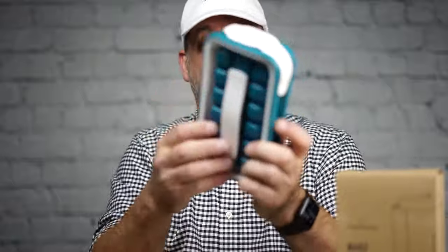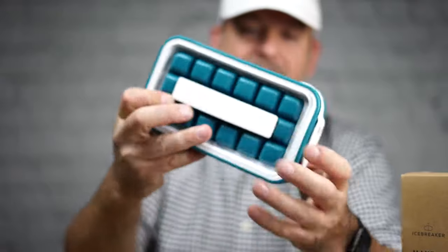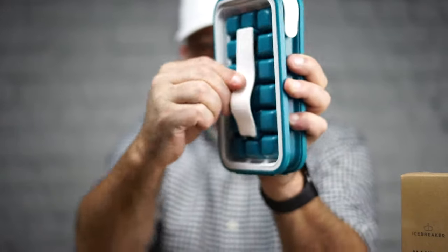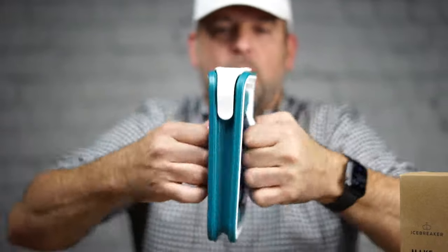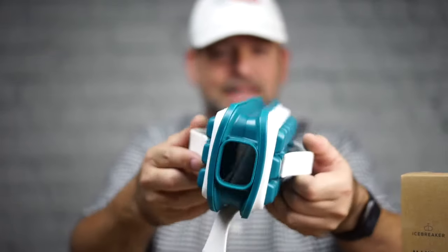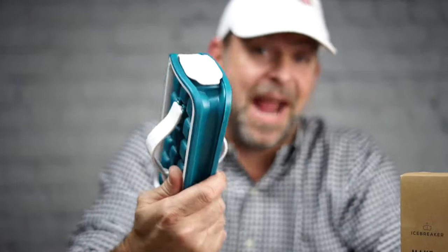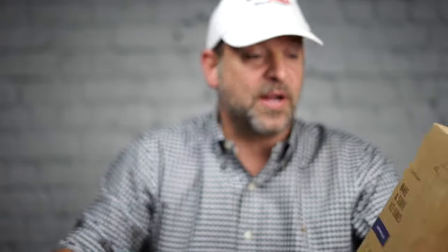I haven't even opened these, so let's see what we got in the package. The Icebreaker Pop feels like this part is all rigid. Where the ice cubes go is rigid, and it has these two handles here which you can just grab onto easily, and then pop it open like that and shake out your ice cubes. When it's closed, you can't even pull it apart — that just shows it's airtight, and if it's airtight, you know it's watertight.